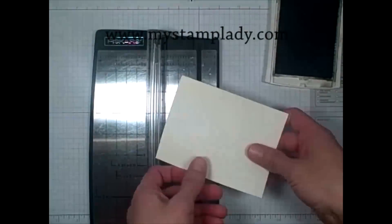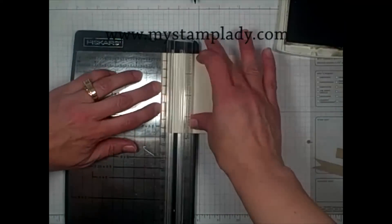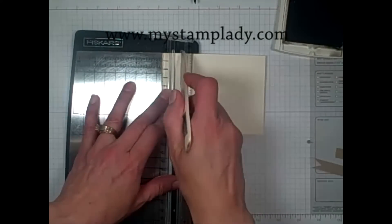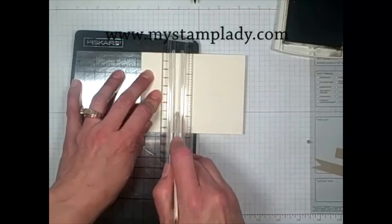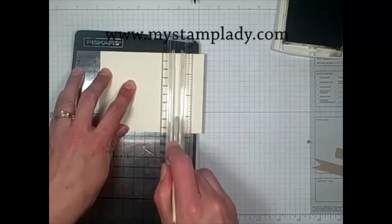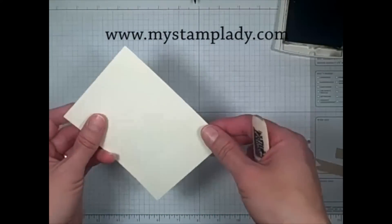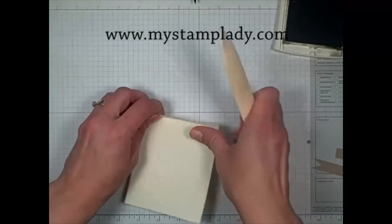Starting at 3 quarters of an inch, I took my bone folder — this is the way I prefer to score — and made a score line. Then I'll do it every inch after that, going up to 2 and 3 quarters and then 3 and 3 quarters. So now I have my score lines down my paper, and just to make those score lines a bit more noticeable, I'm going to fold them up.